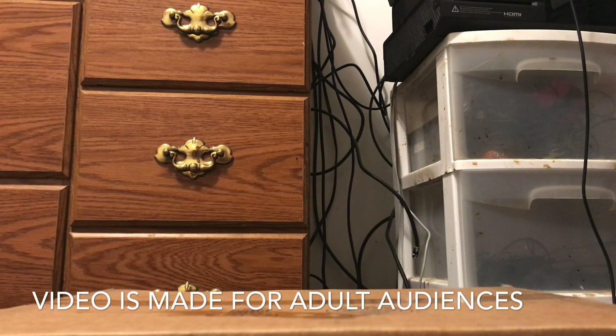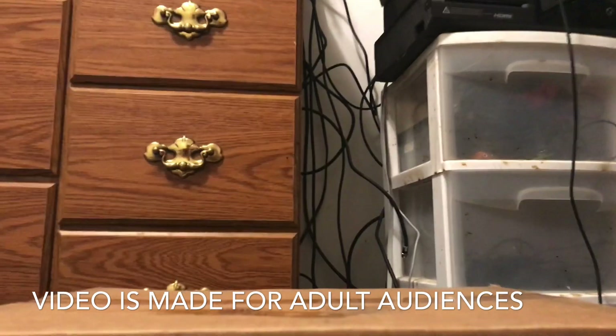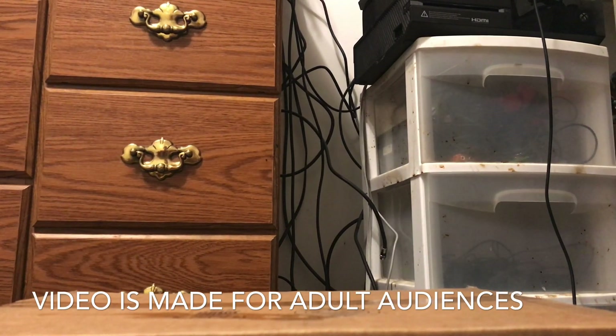Looking at the title, you think I'm going to be reviewing just one figure, but it's actually going to be a two-in-one review. I just don't think the other figure really needs to be included in the title.